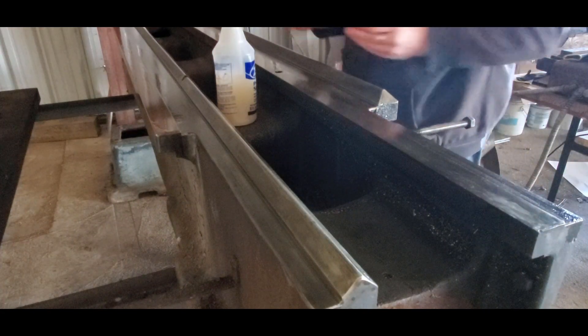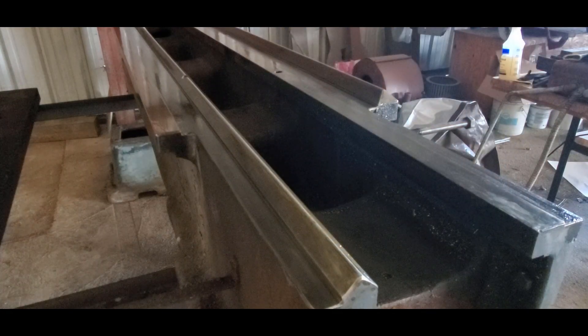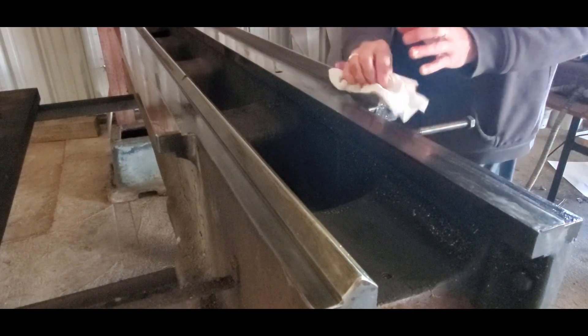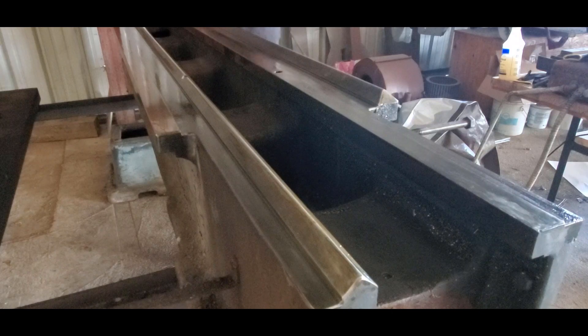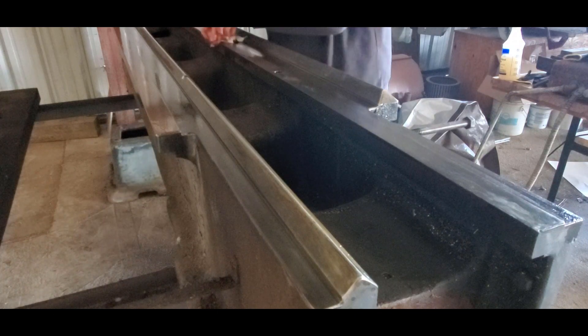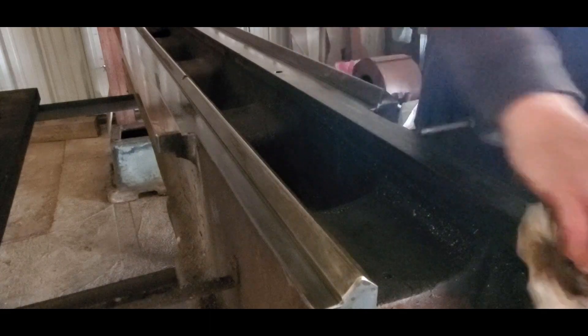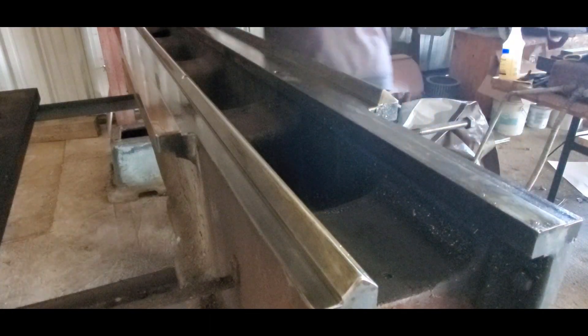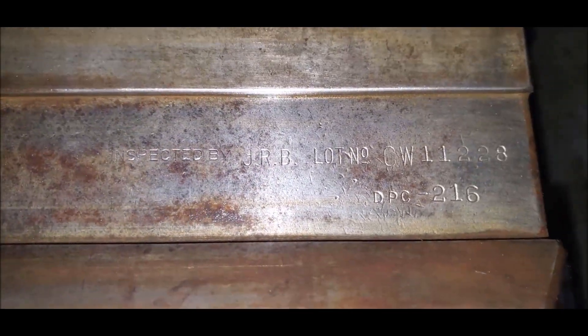Instead of an 8-inch stone, I've got a 5-inch and a 3-inch. This is something I didn't know was there until after I cleaned it up — hope you can read that. Inspected by JRB. Lot number CW11228.